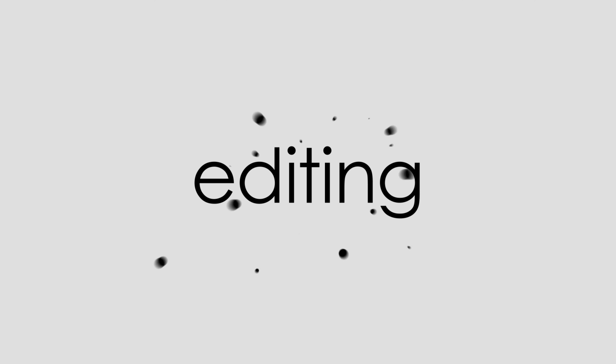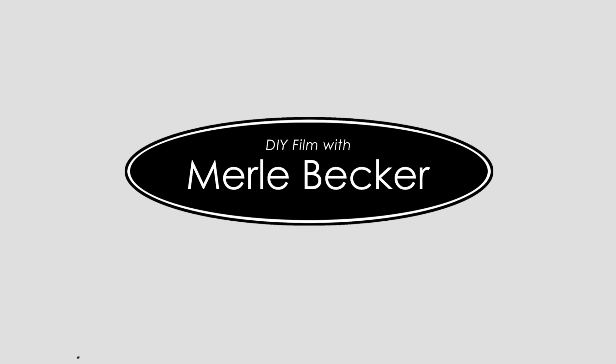If you're looking to get some smooth buttery bokeh and you have no idea where to start, this episode's for you. Hi and welcome, or welcome back, to DIY Film with Merle Becker, the channel where I help you make better videos. I've got a bonus tip for you at the end of the video so don't you go nowhere.